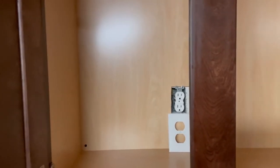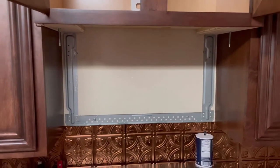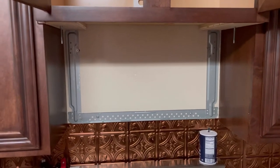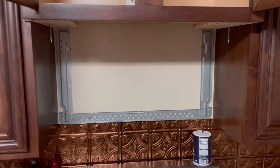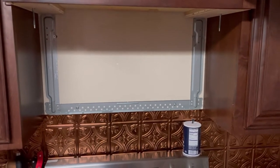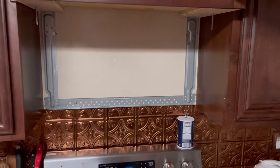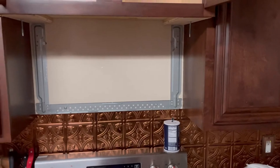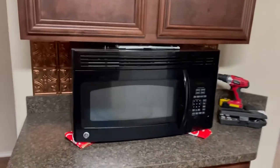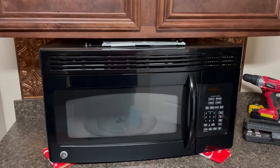My microwave stopped working and, as spoiled as we are in America, panic mode sets in. I removed the over-the-range microwave because it will not power on — it stopped working. I removed it and quickly started looking for a new microwave. This is the old microwave, and I went to buy a new one.